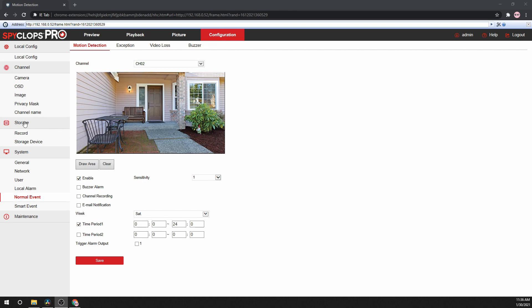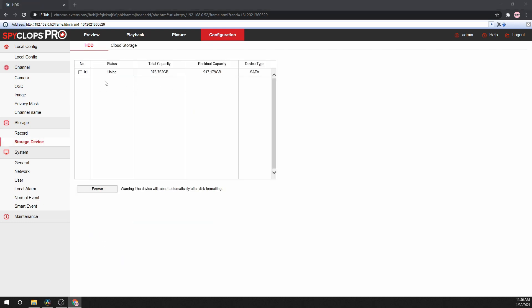Now that we have the cameras attached, the schedule is set, and motion is operational, we now need to make sure that the hard drive is ready. Go to Storage, then Storage Device. Here, you will see any hard drives that are attached to the system. If you press the check box next to the hard drive and then the Format button, it will allow you to format the hard drive. Be aware, formatting the hard drive will erase all the data on it. Press OK to continue.